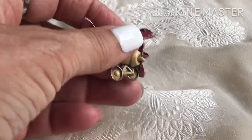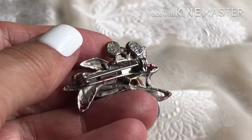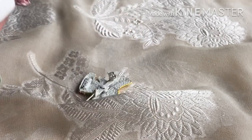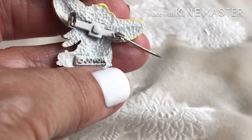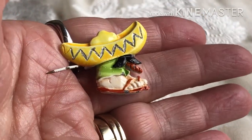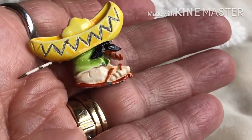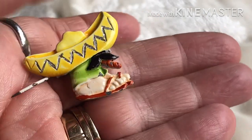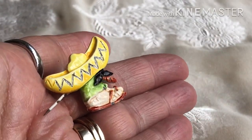And we have an airplane, metal and enamel, not signed. And we have a JOVON pin, which is a sombrero — a guy with huge feet and a huge hat, and a mustache. I don't know what that is. Anyway, there's that. JOVON — I don't think I've ever heard of that. This is very cute though, I'm really liking that.